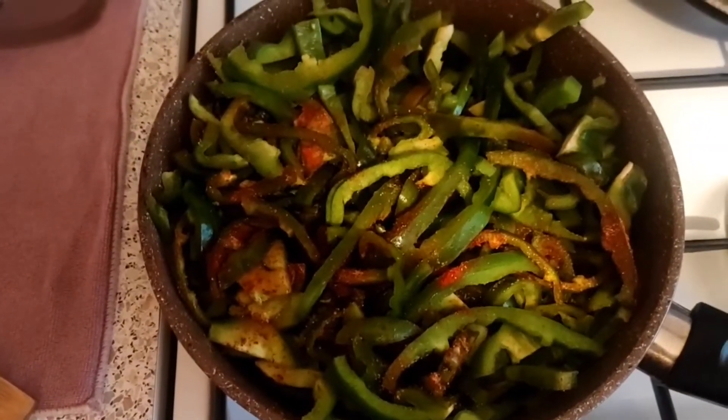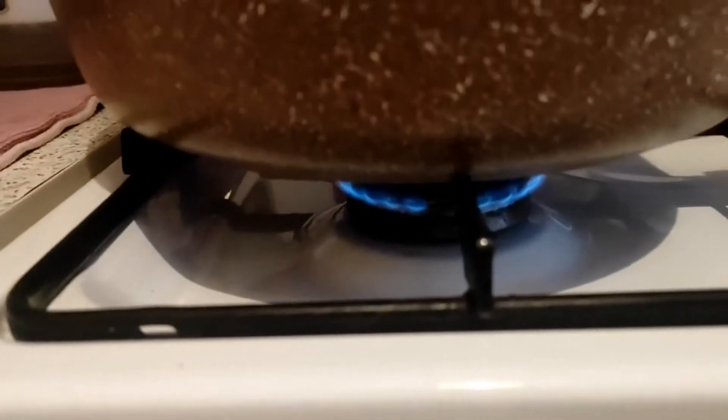After about 10 minutes, when there is no water left from the pepper in the pan, the fire should be reduced to a minimum.